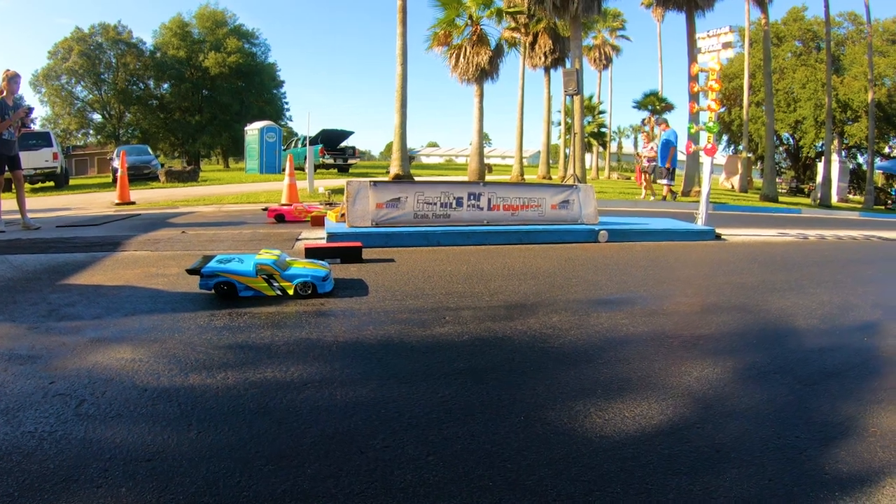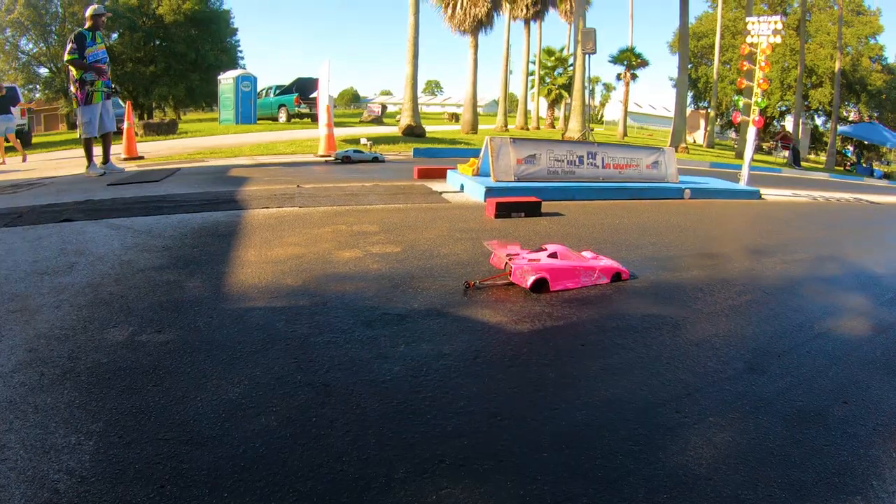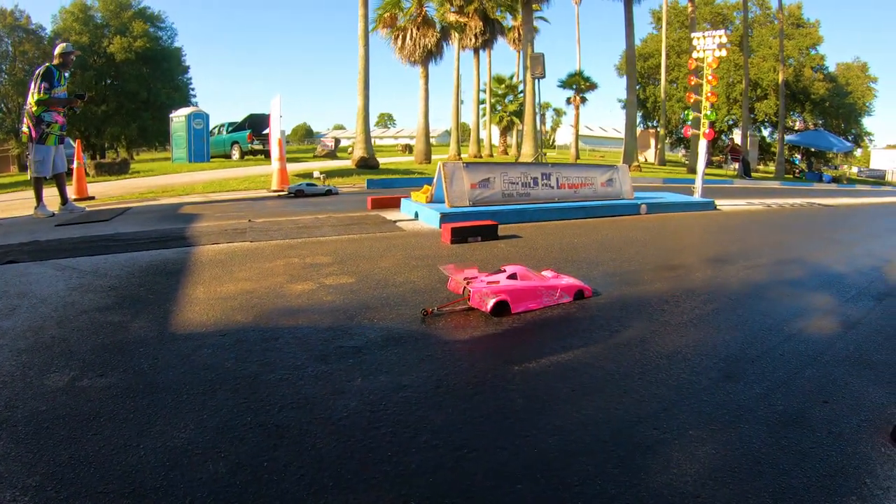Drivers, watch the lights. Drivers, pro tree, watch the lights.